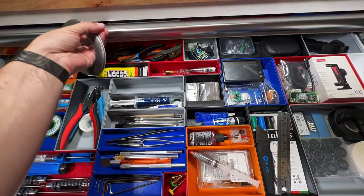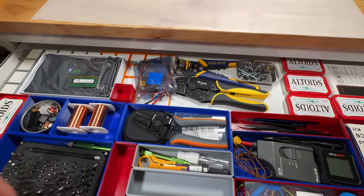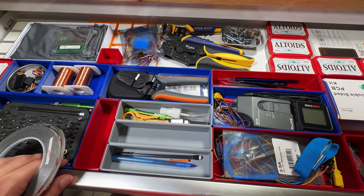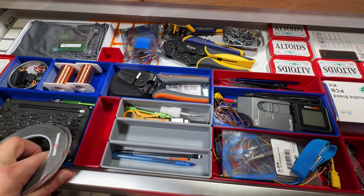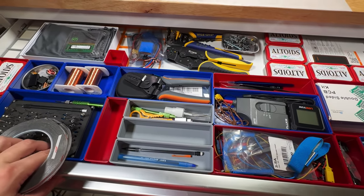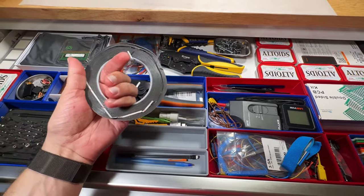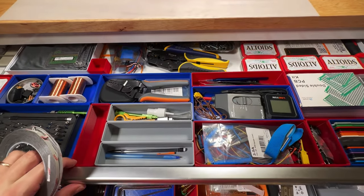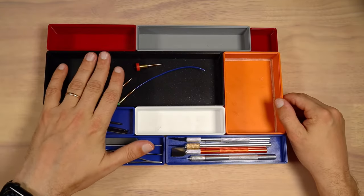Here you can see I haven't glued this section yet — these boxes can still move, because I'm still figuring out the most optimal layout. In the future I'll just use a few pieces of tape here and there, and that's going to be more than enough — just tiny pieces.